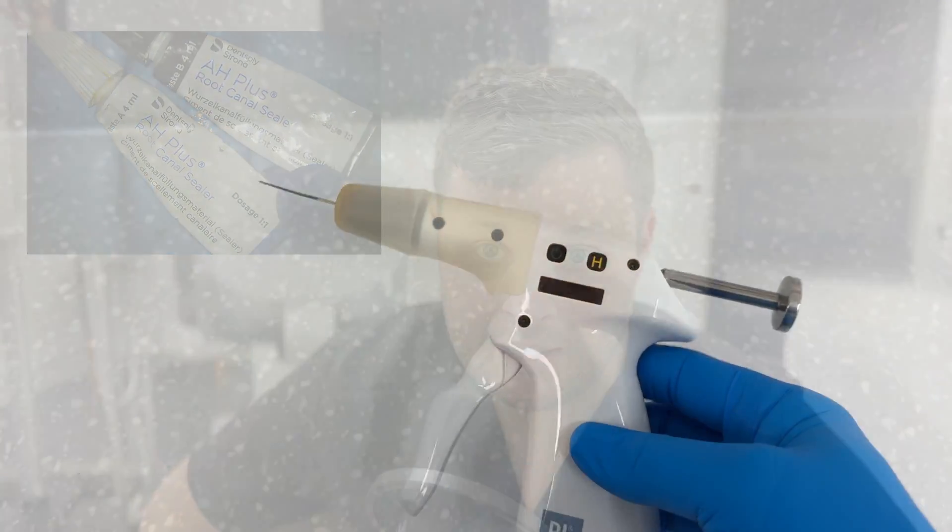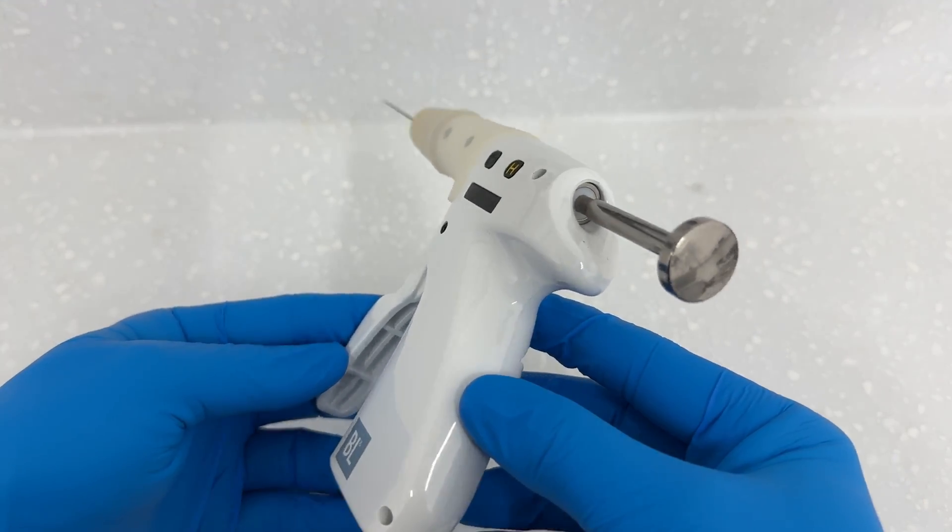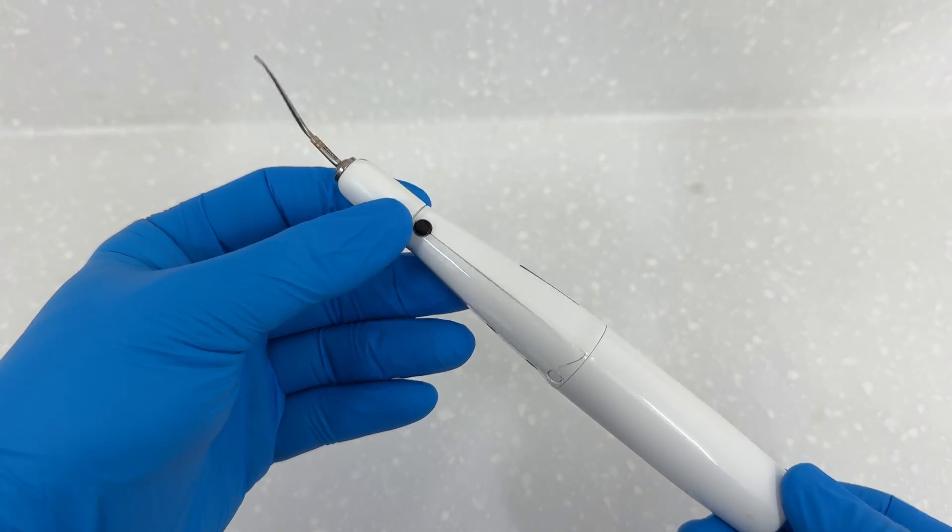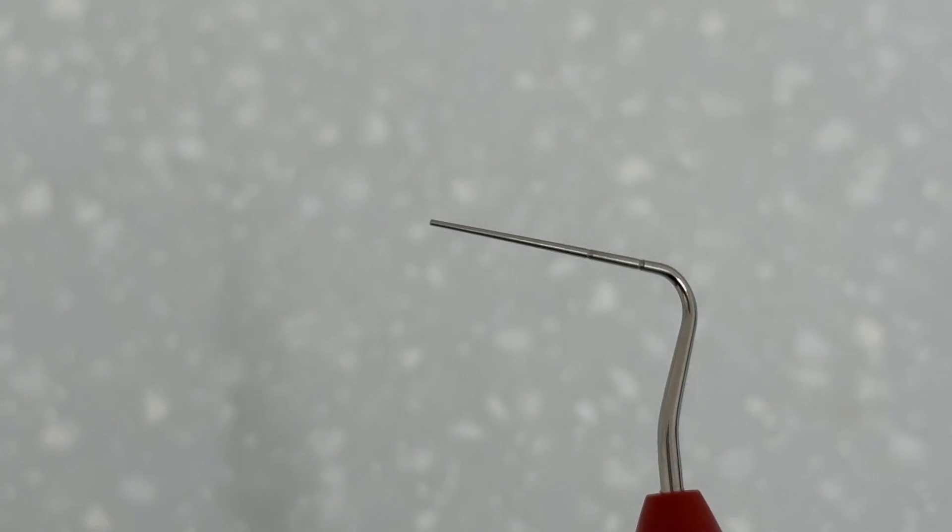The problem with warm vertical technique, of course, is it's very technique sensitive and can be a little bit difficult to get your head around. The things you're going to need: a resin-based sealer — you can't use bioceramic in this case because a resin-based sealer can be used with heat. You're going to need a backfill unit to deliver warm gutta-percha to the canal, a heated plugger, and ideally some Mach 2 pluggers as well.